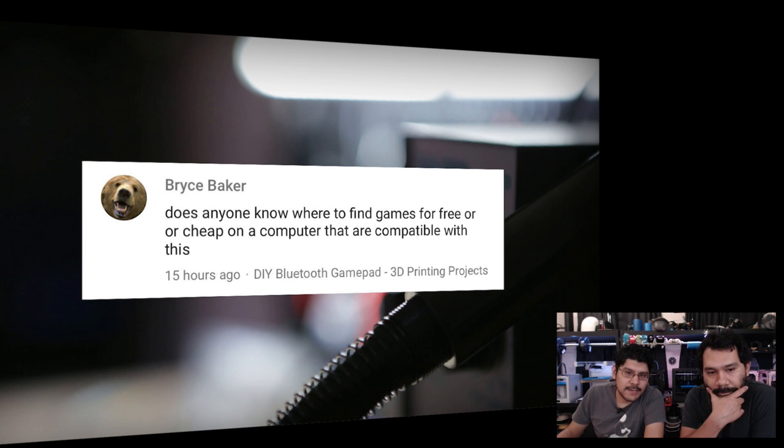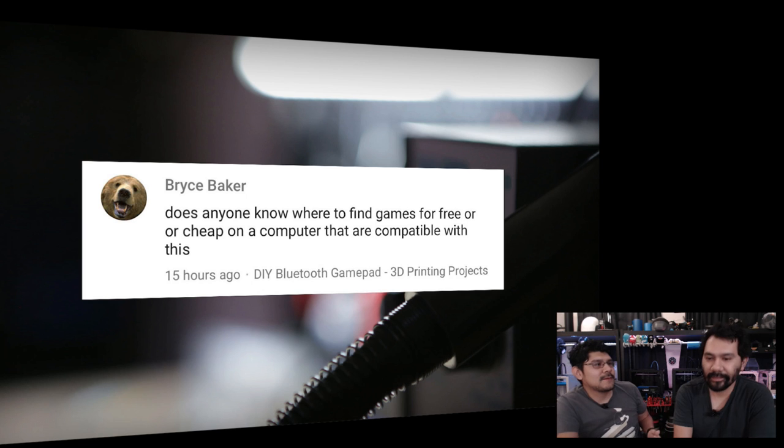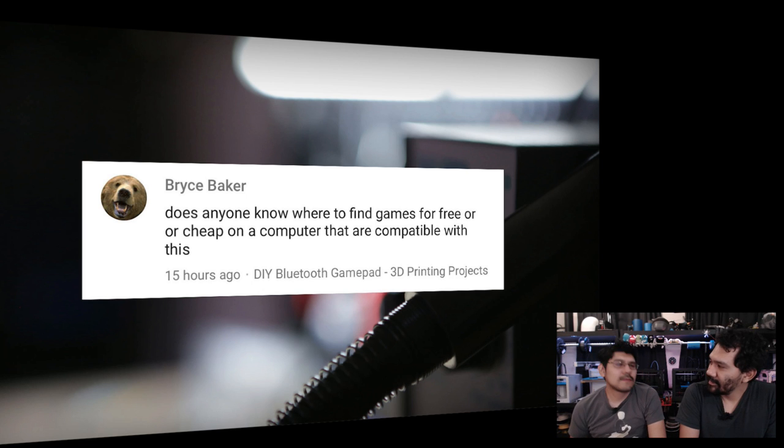Last question of the year from Bryce Baker: 'Does anyone know where to find free or cheap games compatible with this?' Anything's going to work with it. The Mac App Store and Google Play Store both have a bunch of free games — the freemium model is still alive and well. There are also a lot of HTML5 games out there. The game I'm playing specifically in this project is a free version of Super Mega Worm.